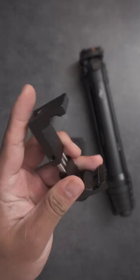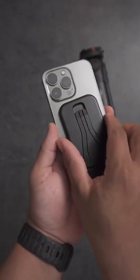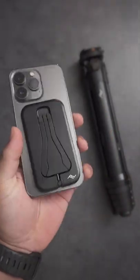Normally when we want to use our phone on a tripod we use this and this, but it usually takes a bit of space. That's where the pig design mobile tripod comes in — it attaches to your phone via MagSafe.